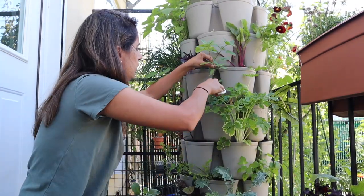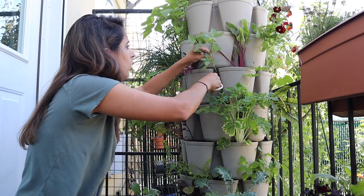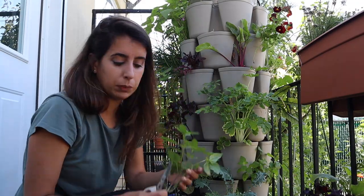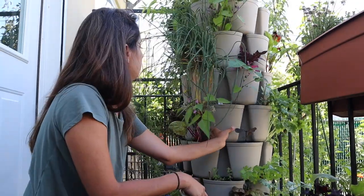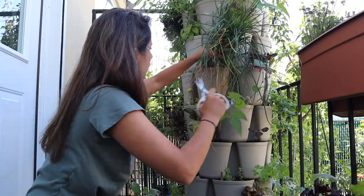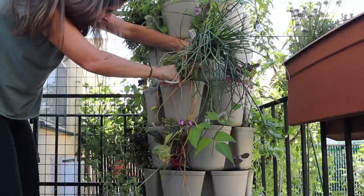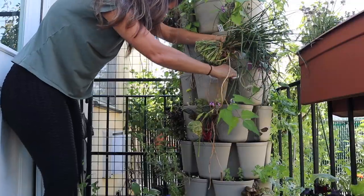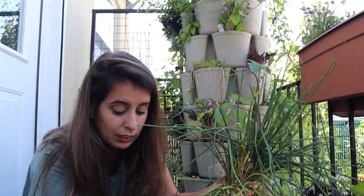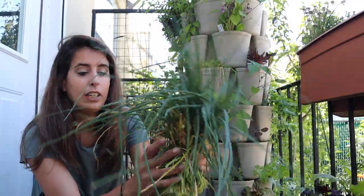I want to get this basil to grow a little bushier — it's growing a bit too tall. This is Thai basil, one of my favorites. And a lot more chives on this side too, gotta get this all out of here. What I'm going to do with some of this is dehydrate it and make chive salt.